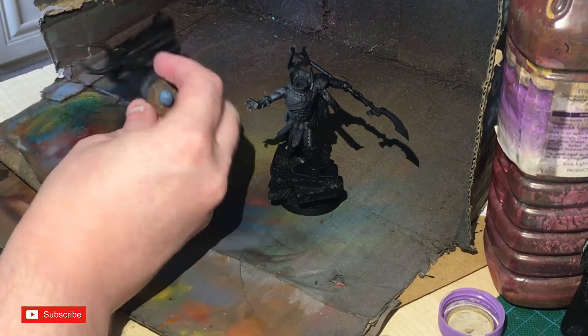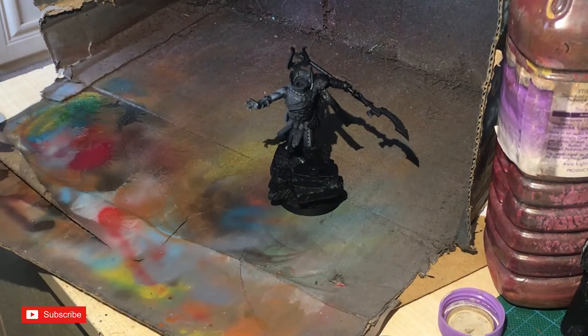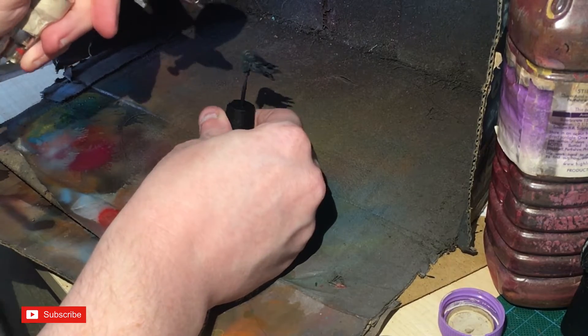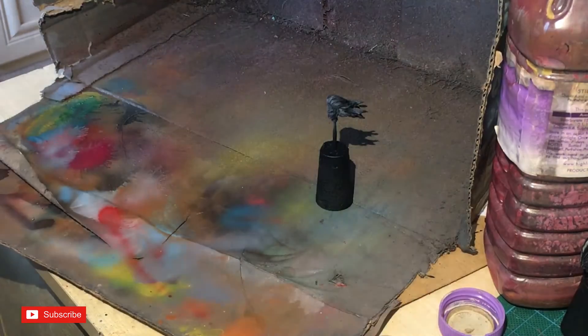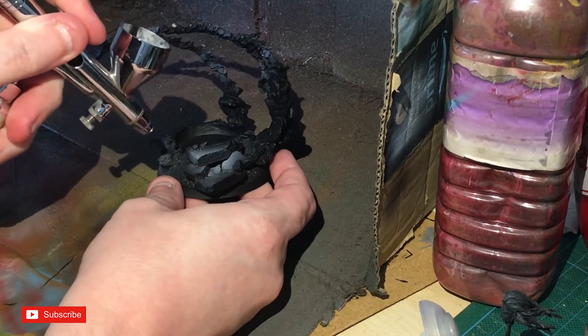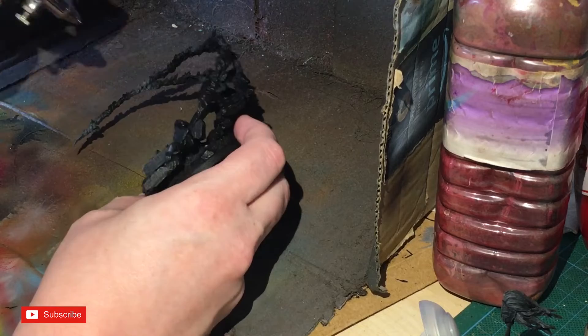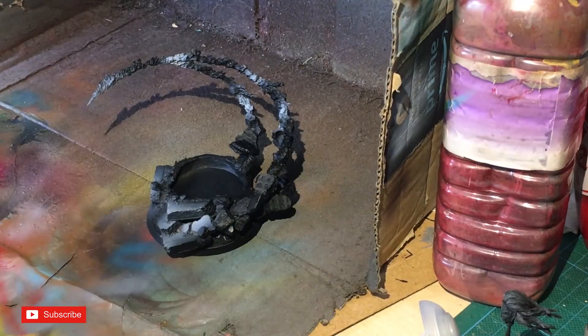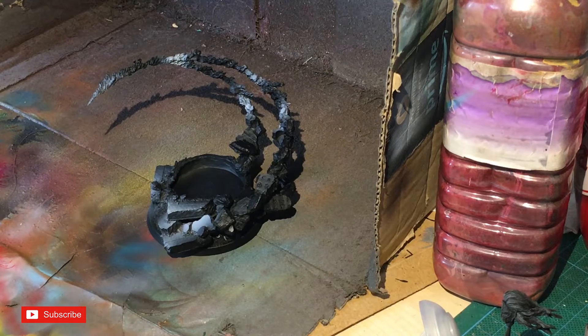I seem to have missed my markers on the cape — I just did the usual and then a little bit of feathering on the face. Next up is Administratum Gray. I'm not going to go up to white because white can sometimes be an absolute pain, so heavy concentrations of Administratum Gray will suffice for what we need to do.